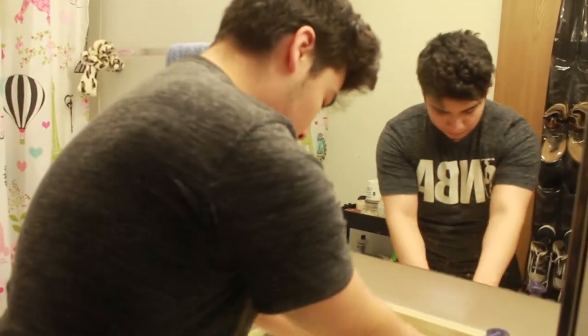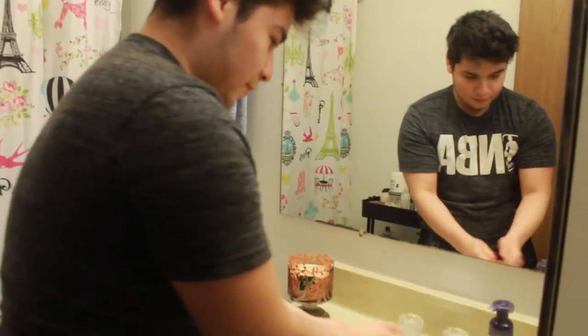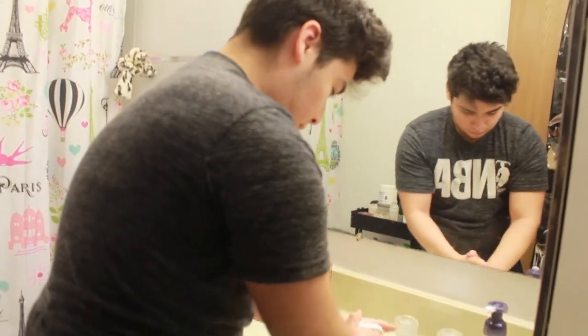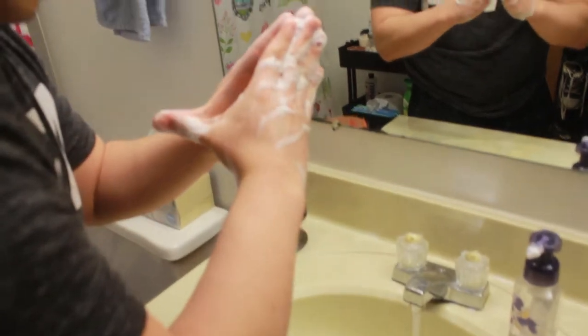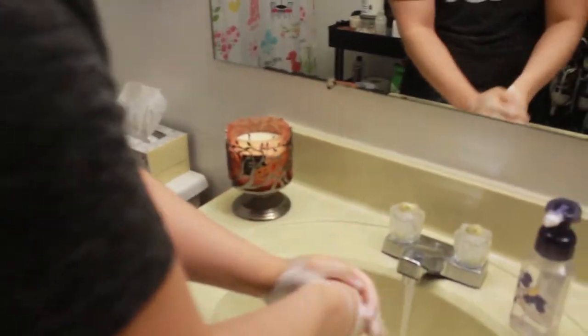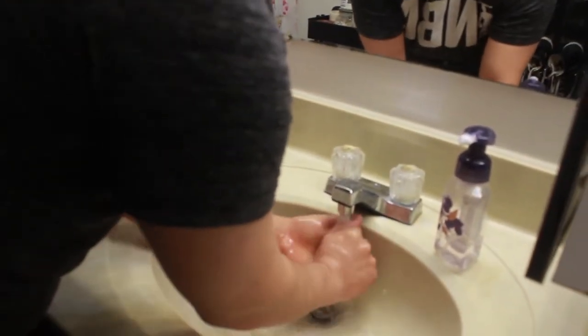Alright guys, shower wannabe, come on in. Get ready to see how to properly wash. You gotta wet your hands, get them nice and moist, then grab some soap, scrub it in real good, get that soap all nice, wash off your hands, and get the hands clean.